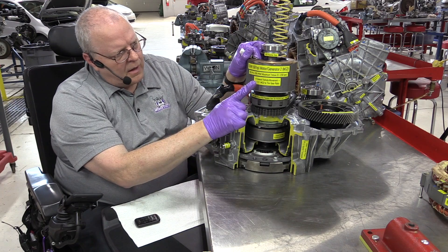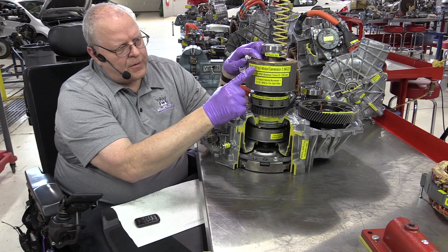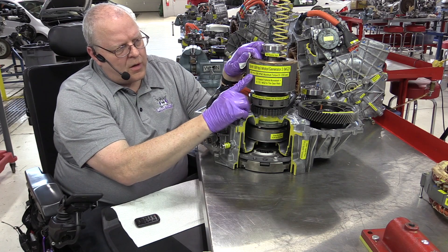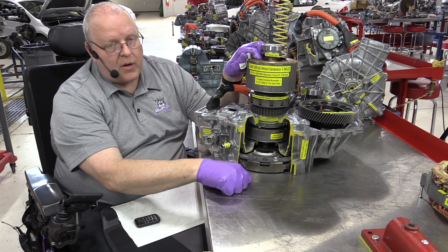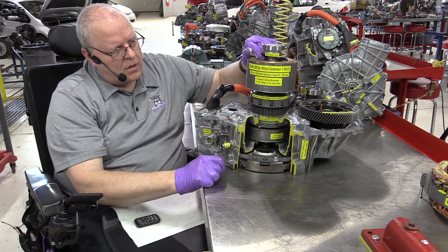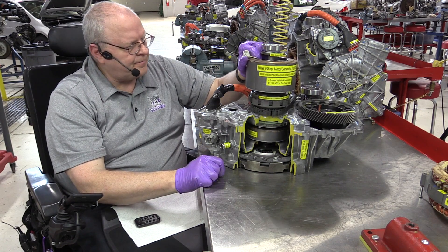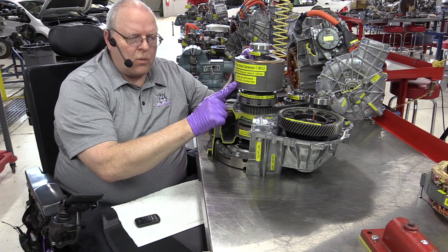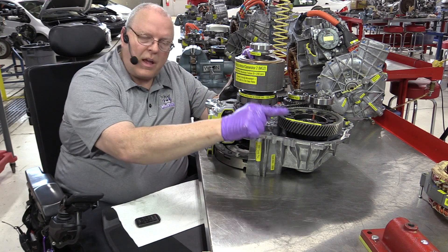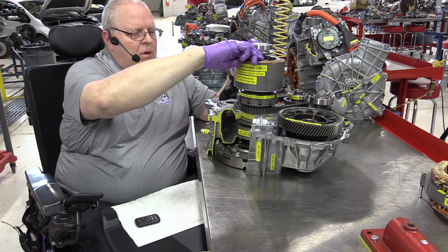MG1 is both the starter motor — notice if I rotate MG1 it causes the flywheel to rotate — and also, when the engine is running, the flywheel turns MG1 and makes it be a generator. It has a 2.6 to 1 gear ratio there to cause it to rotate faster than the engine. We have 50 kilowatts of power, 68 horsepower, 400 newton meters of torque which is 295 foot pounds — pretty impressive. The forward rotation of the vehicle is in this direction, and it should take 4.113 turns of MG2 to get one turn of our final drive gear.